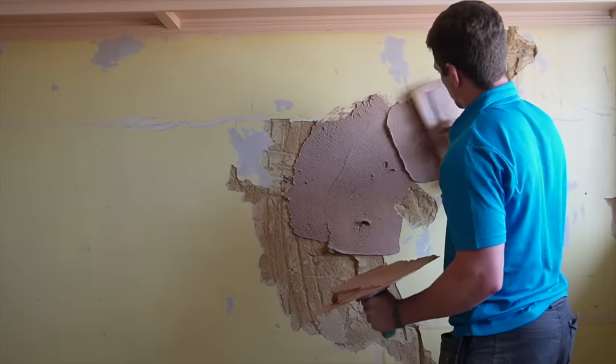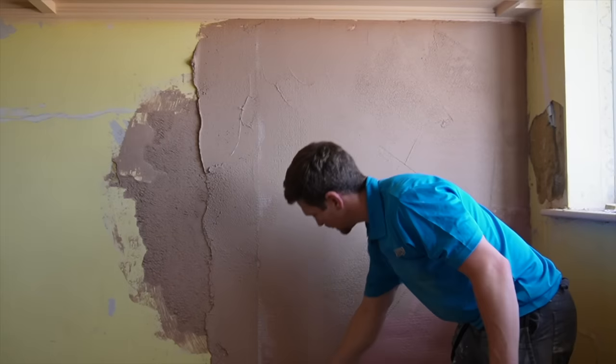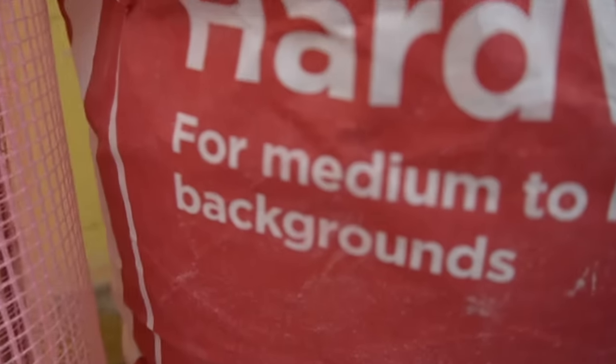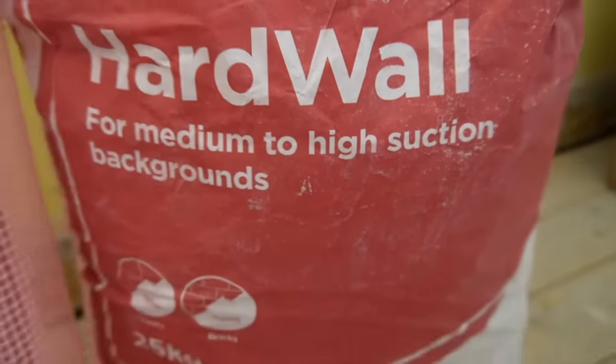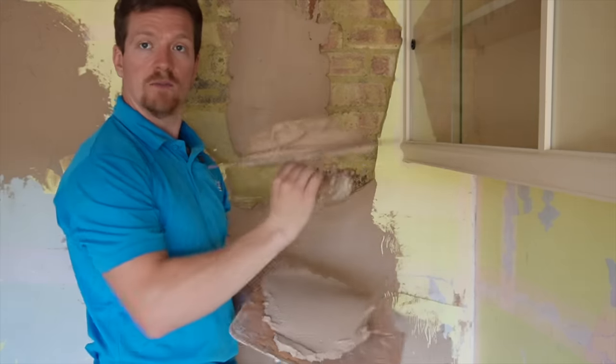At the beginning of the video I said I'd provide more information on how to patch plaster. The video on the left is going to show you a complete guide on how to patch plaster — the materials to use, the exact process, and how to make sure those cracks in your walls will never appear again. Click that video on the left to find out now, and click the right to subscribe.